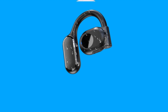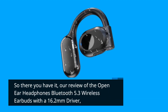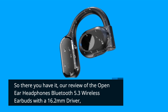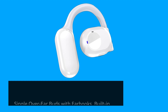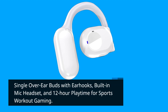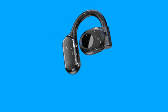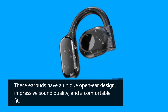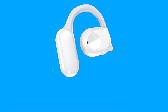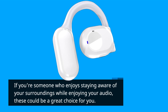So there you have it — our review of the Open-Ear Headphones Bluetooth 5.3 Wireless Earbuds with a 16.2mm driver, single over-ear earbuds with earhooks, built-in mic headset, and 12-hour playtime for sports, workout, and gaming. These earbuds have a unique open-ear design, impressive sound quality, and a comfortable fit. If you're someone who enjoys staying aware of your surroundings while enjoying your audio, these could be a great choice for you.